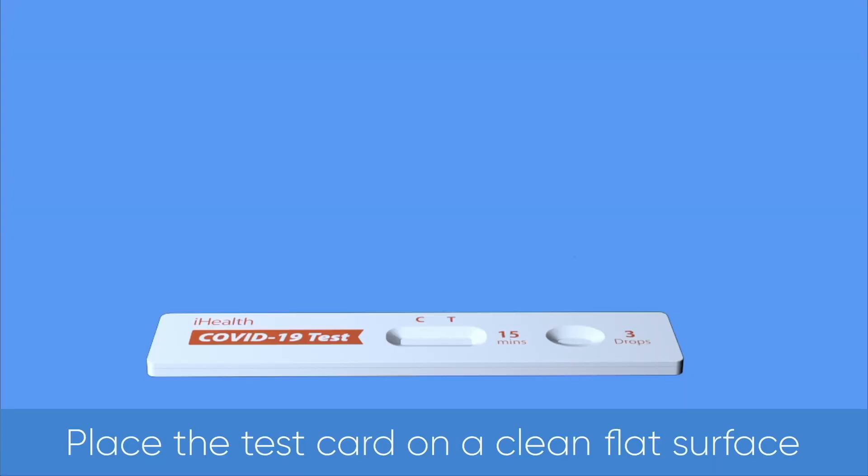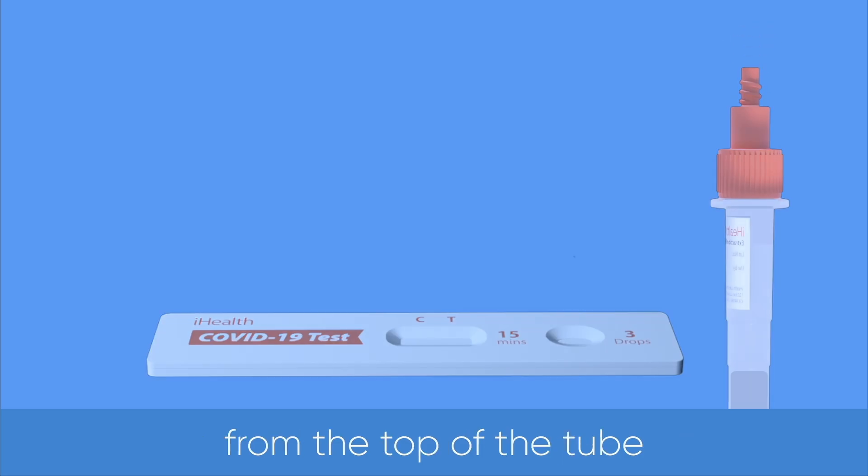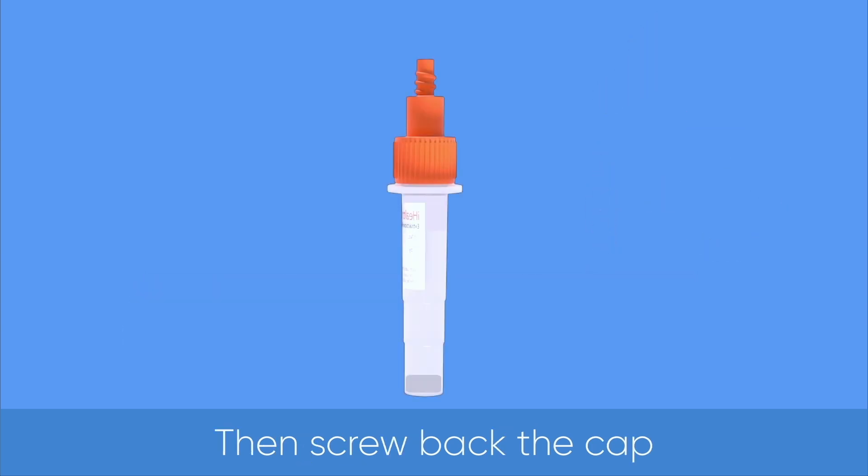Place the test card on a clean, flat surface. Screw off the small transparent cap from the top of the tube. Add three drops of sample into the sample port of the test card. Then screw back the cap.